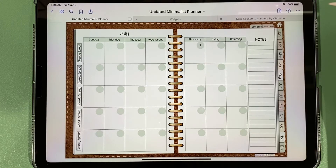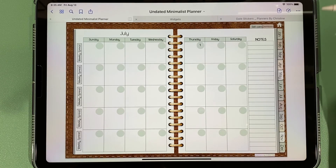If this is a planner you're interested in, it is available to purchase on Etsy — there's a link down in the description. Please make sure to subscribe to my channel so you can see other planners I'm going to create. I'm also going to have a tutorial to show you how to create this planner for yourself, if that's something you're interested in.